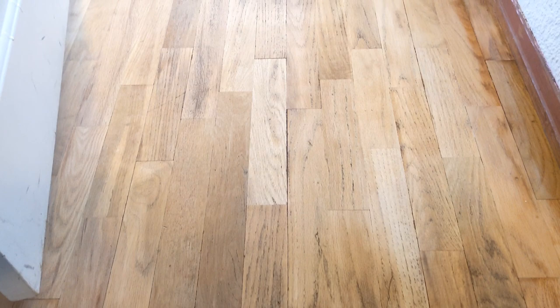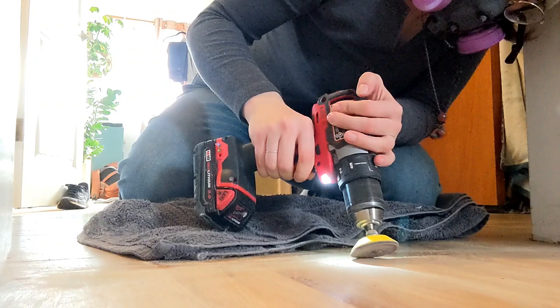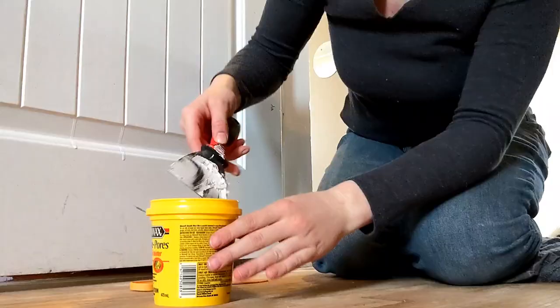This is the first cut done with 40 grit sandpaper and you can really see the difference. Even just a quick sand and it's already looking so much better.